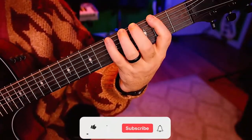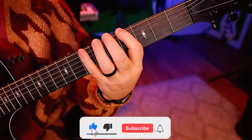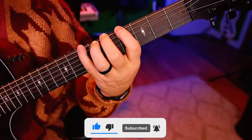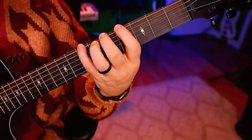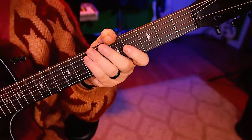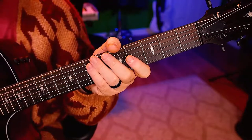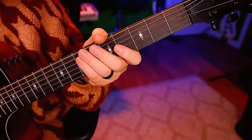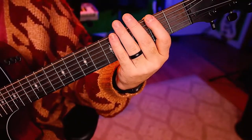It's going to go: low, high, middle, low, middle, high. High, low, middle, high, middle, low. That's a pretty cool phrase. Let's take this nice and slow with 100 beats per minute, like we like to start — nice and comfortable. One, two, ready, go.